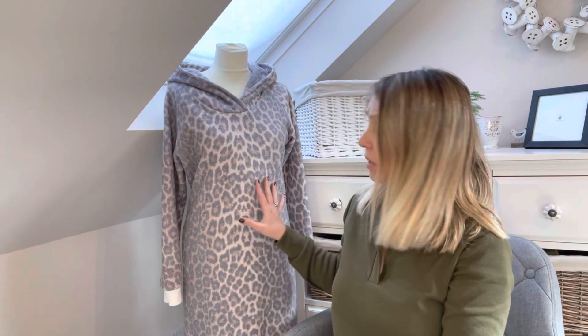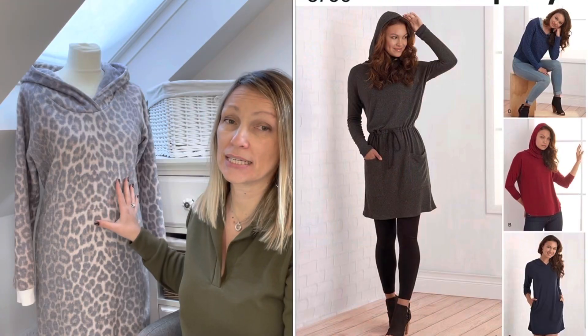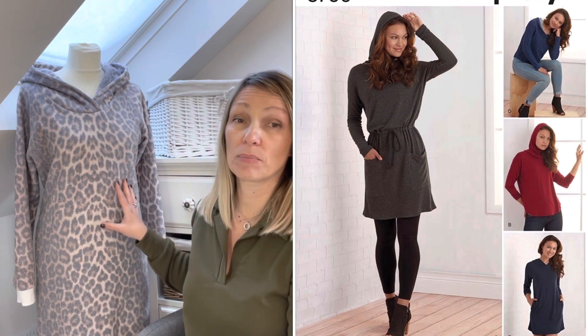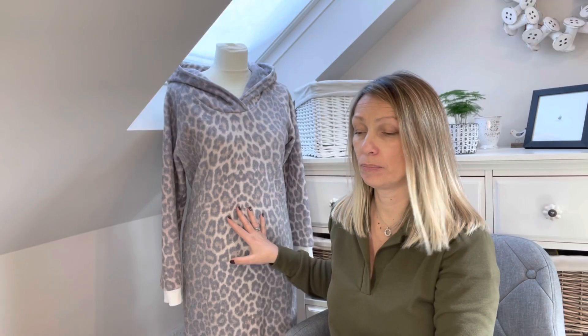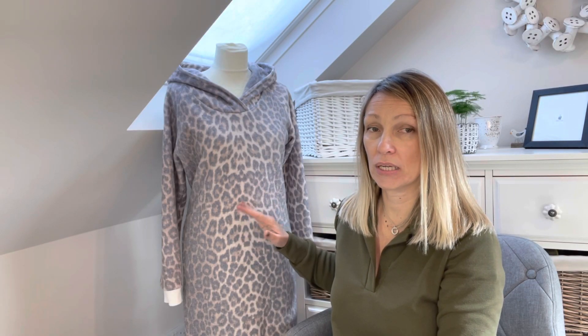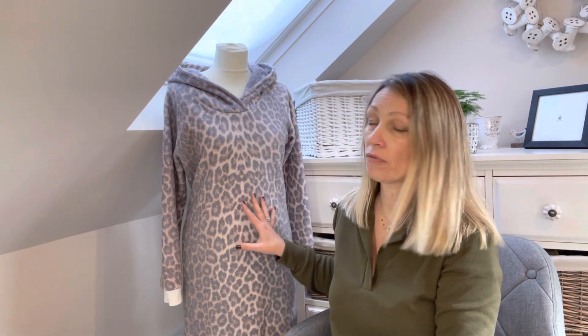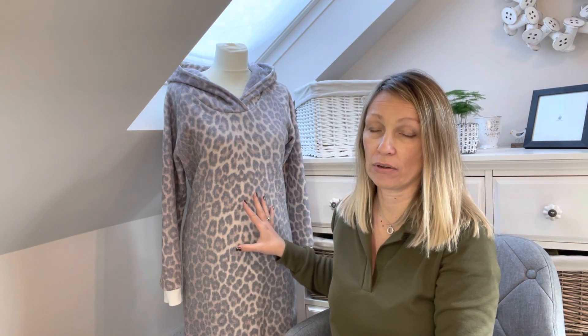It's probably time for me to move on from that pattern now. Behind me, my mannequin is wearing the Simplicity 8790, which is a Soha pattern, and I absolutely love it.